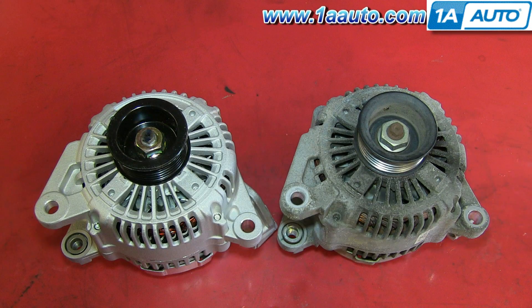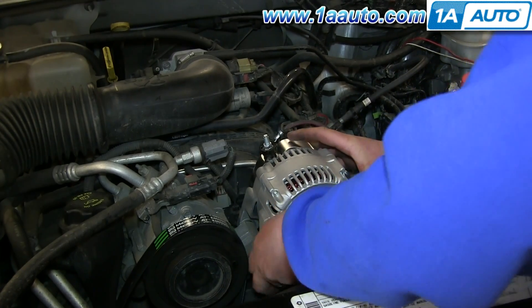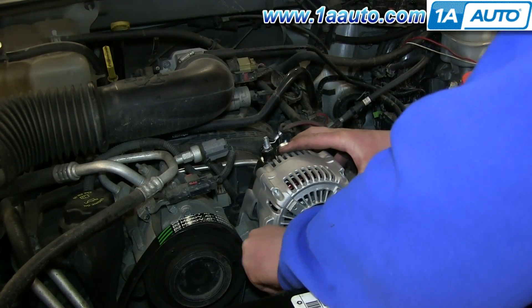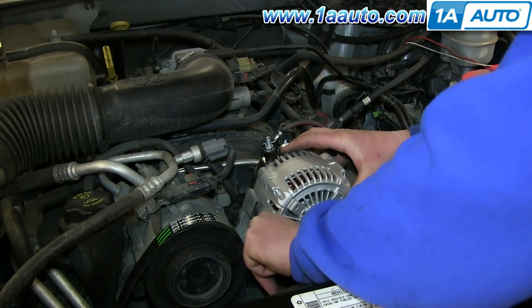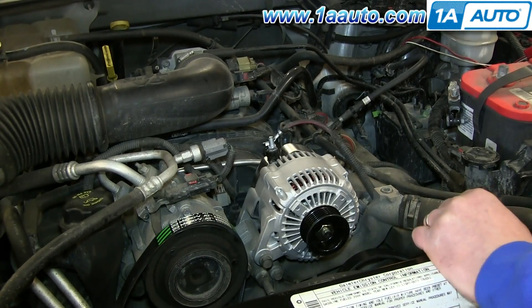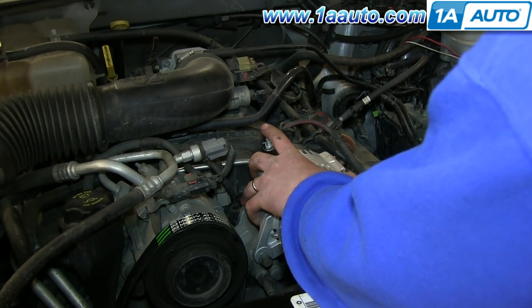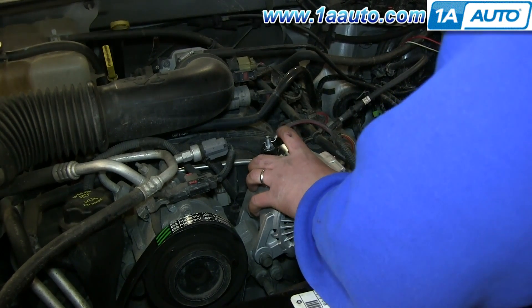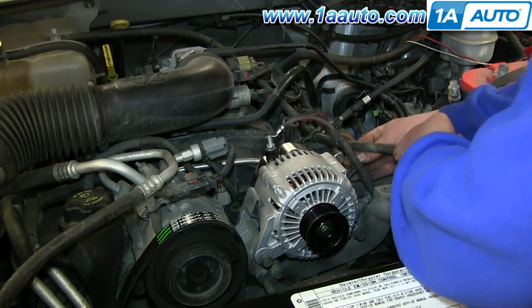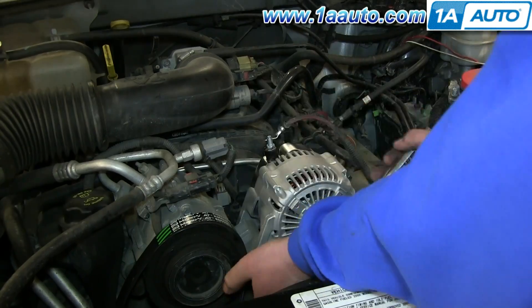On the right is the old alternator; on the left is the new one from 1A Auto. You can see they're identical — they're going to mount exactly the same. Take your new alternator, push it down into place, and replace that bolt by hand. Then line up the other side and replace the other 15mm bolt. We'll fast forward as he also replaces that 13mm bolt in the back, and then tightens up the two 15mm bolts.